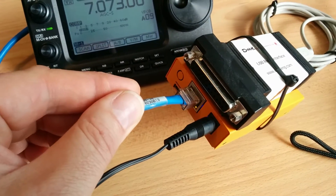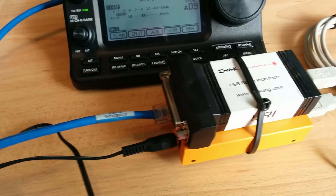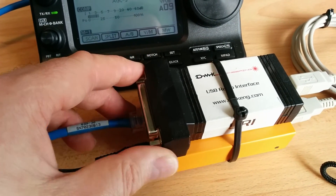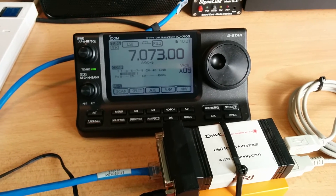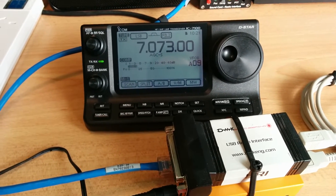That's quite happily working, and it will allow me to run this on DC instead of AC as well. I'm trying to reduce my reliance on AC power in my shack so I can reduce my energy bill.